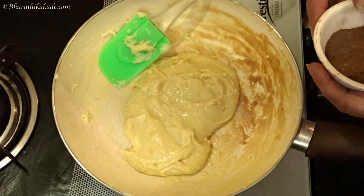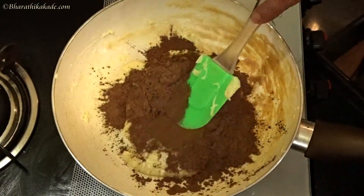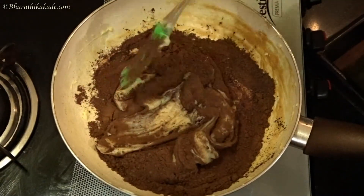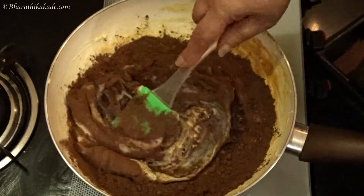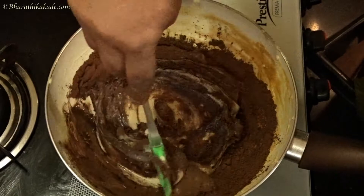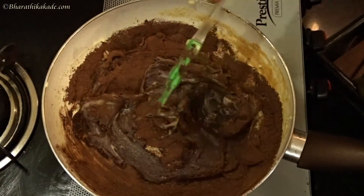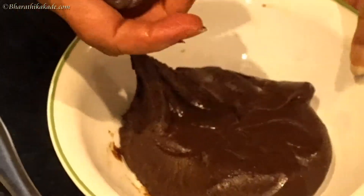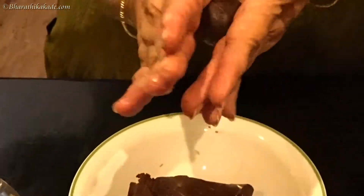Add 1 teaspoon of chocolate powder. Mix it in a little bit.